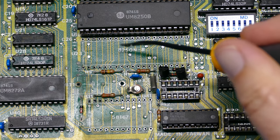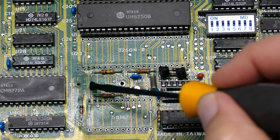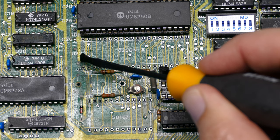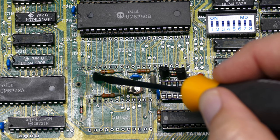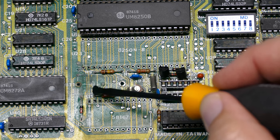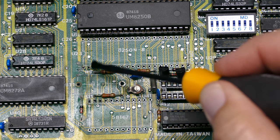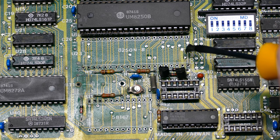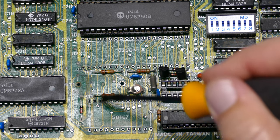I've pulled off these two sockets and there are definitely some traces that have been eaten away. I can see this thick trace tapers off — it should continue up next to the U23 marker. I can see some potential breaks in traces going right there. I'm going to tone these out, note which ones I may have to solder, replace the clock chip, and make my bodge connections. I'll leave out the unpopulated socket, but definitely replace the clock.